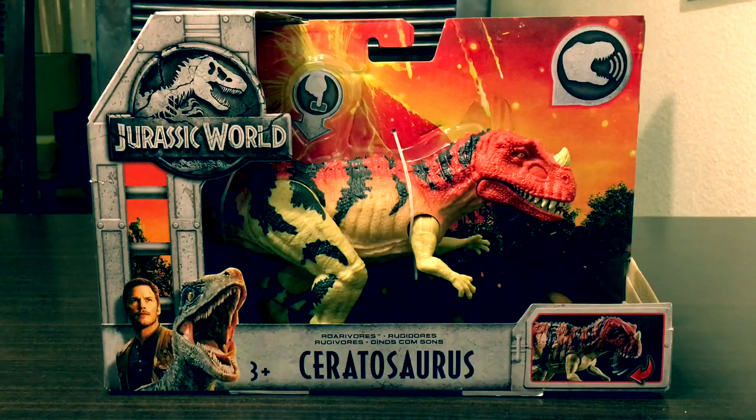Hey guys, Antoniozilla here, welcome to a new video. Today we're doing a review of the Jurassic World 2: Fallen Kingdom — the Rorivore Ceratosaurus figure. The names of these toys are so long.